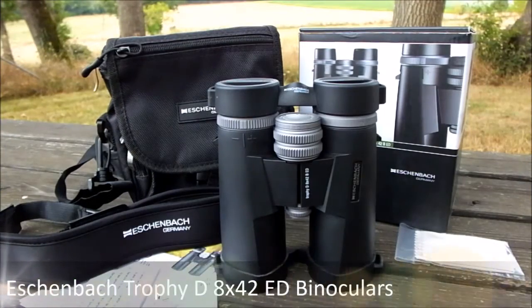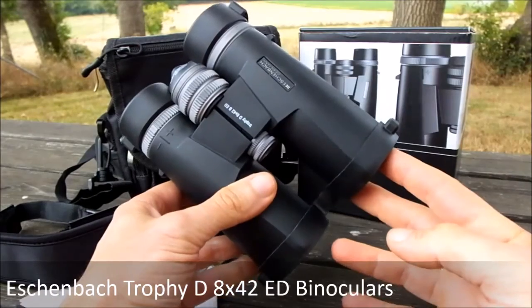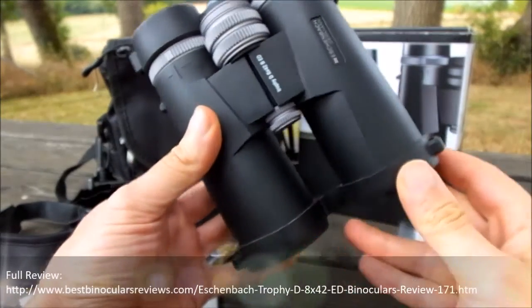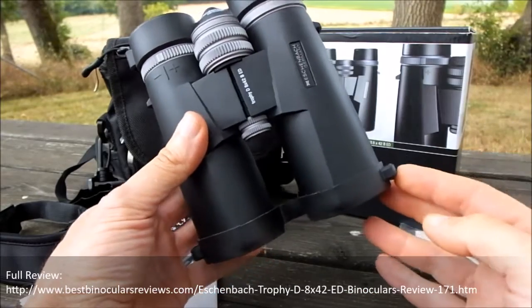Welcome to Best Binocular Reviews. In this video we're going to be taking a look at most of the external features on these Eisenbach Trophy D8x42 ED binoculars. Please note that this video is designed to be viewed in conjunction with the full review, the link to which you can find either on this video or in the comments section below.